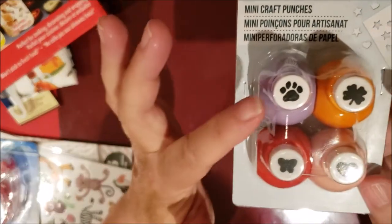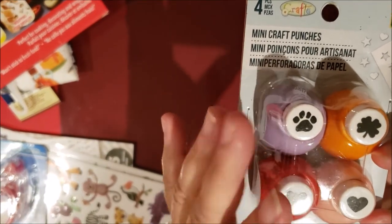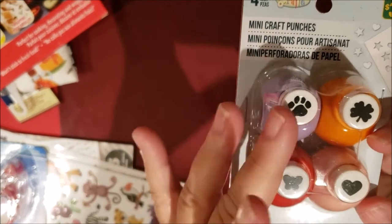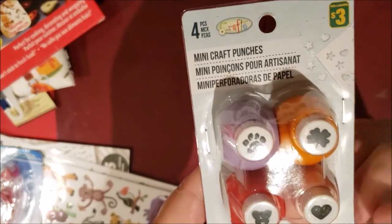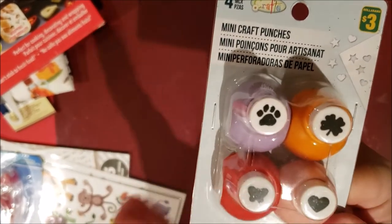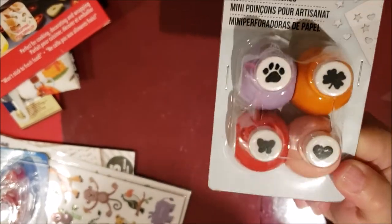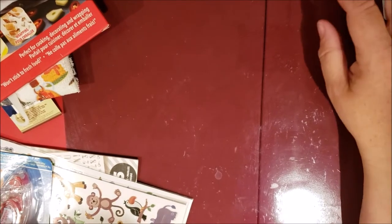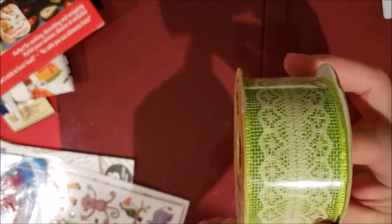I got these last week mainly for the paw punch — I have several layouts for my pets but no paw stamp. The other three punches were a bonus. I like the heart one, though I think I may already have that size, so I might give it away.